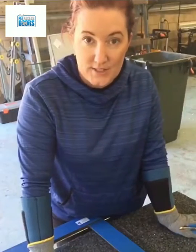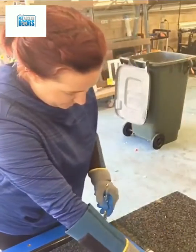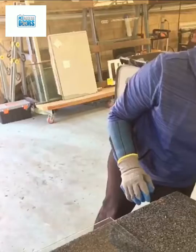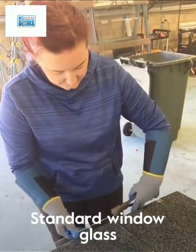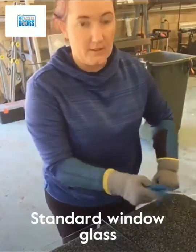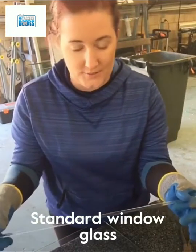So right now I'm just going to cut this glass so you can see it's actually standard glass. Just using my plate pliers here, I'm just going to break off this piece of glass. As you can see I've just trimmed it, just for the purpose of this video.